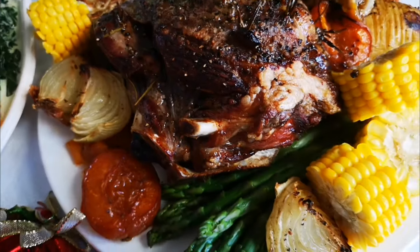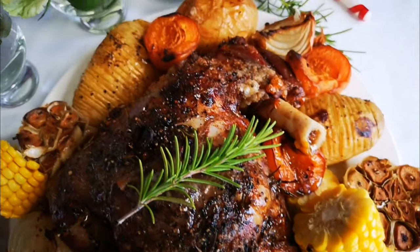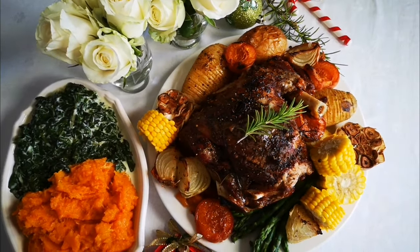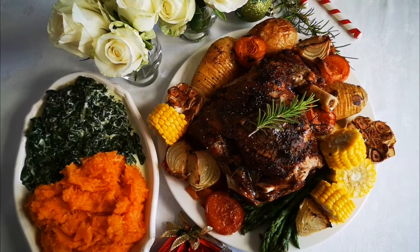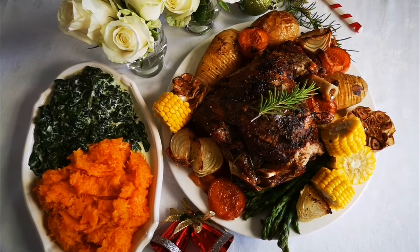I also made some corn, grilled onions and apricots, asparagus, and look at those potatoes! Hope you guys enjoyed this video as much as I did making it. Thank you Fairfield Meat Center for the lovely leg of lamb — bye everyone!